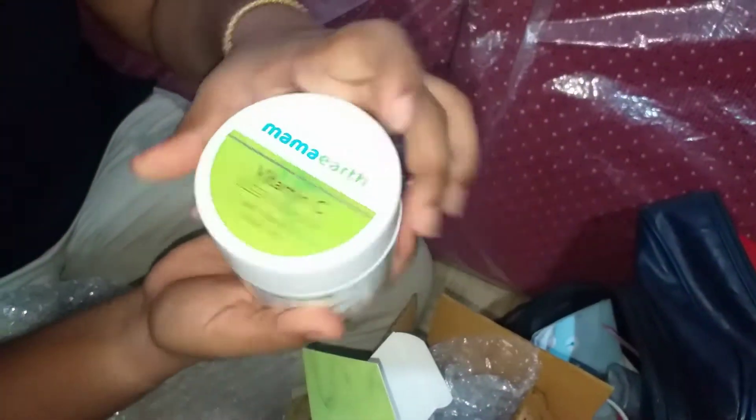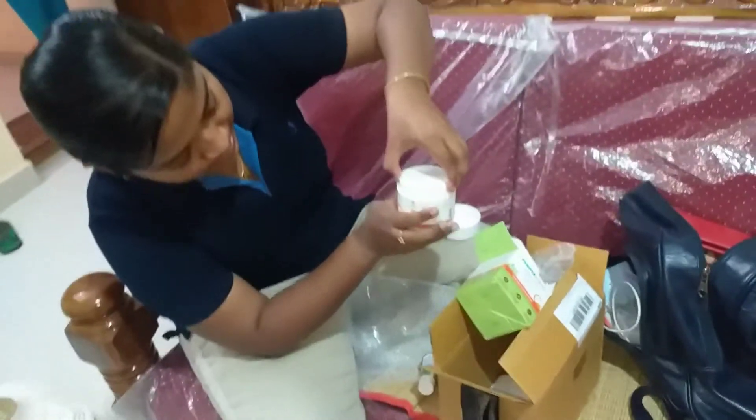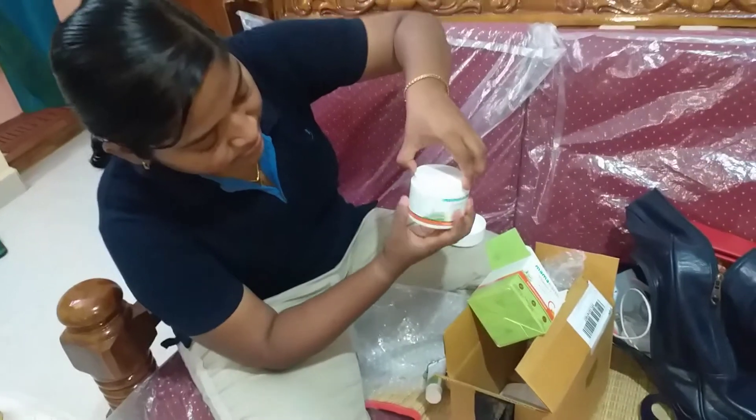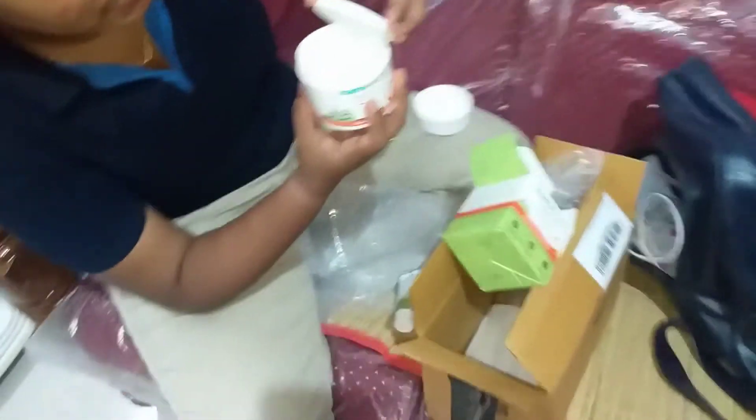I can use all of these products to make it homemade. But now you can open it up like this. Yes, it's great. Now the container is good. Wow!